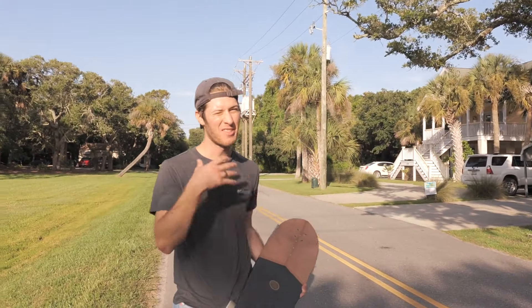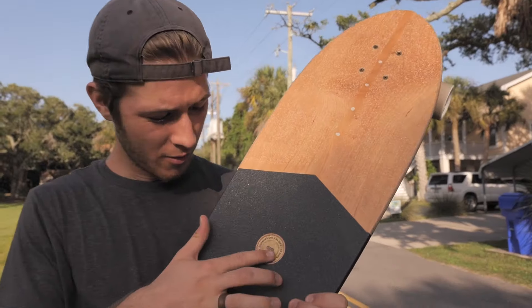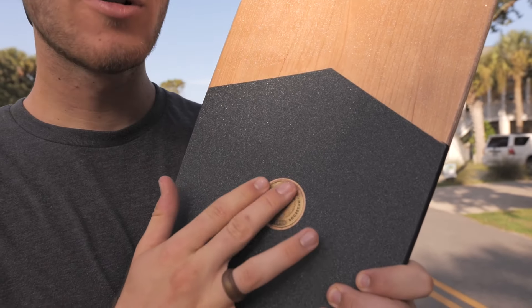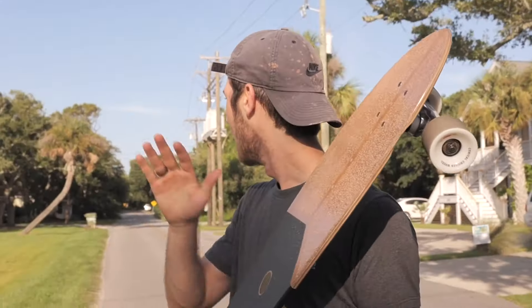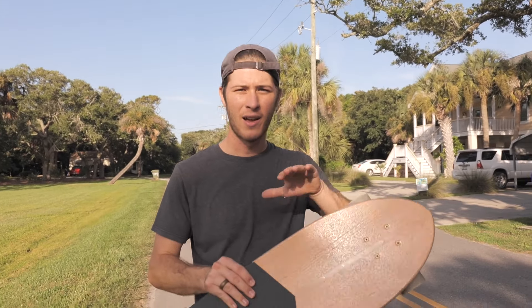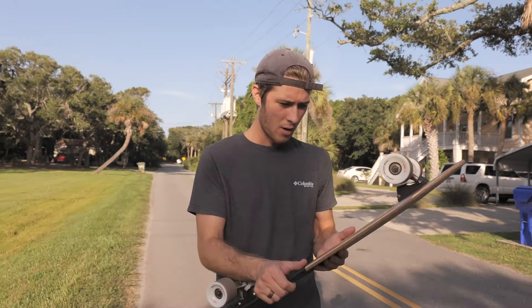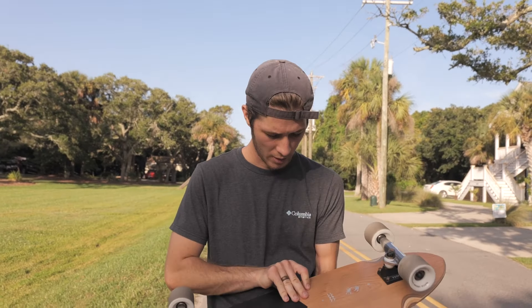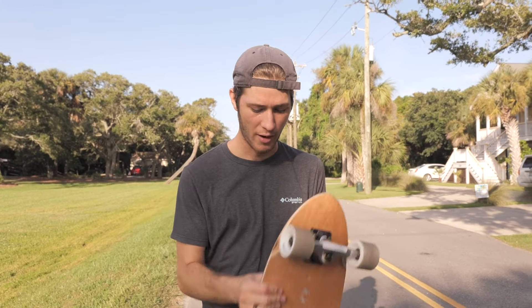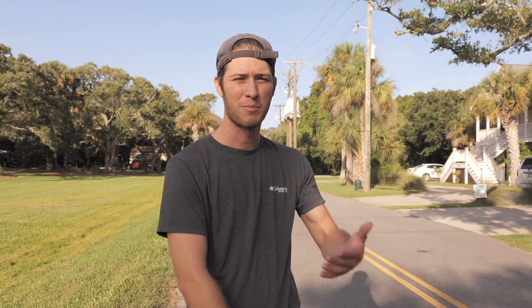Another thing I forgot to mention — it's got a weird metal emblem engraving, which I think is cool. It's got like a half sand grip, half normal grip — I prefer normal grip. The design is cool and it does have more of a surfy feeling than the last board, which is nice.